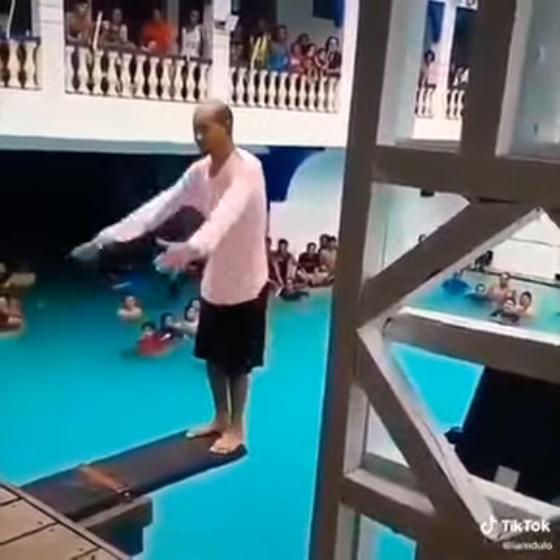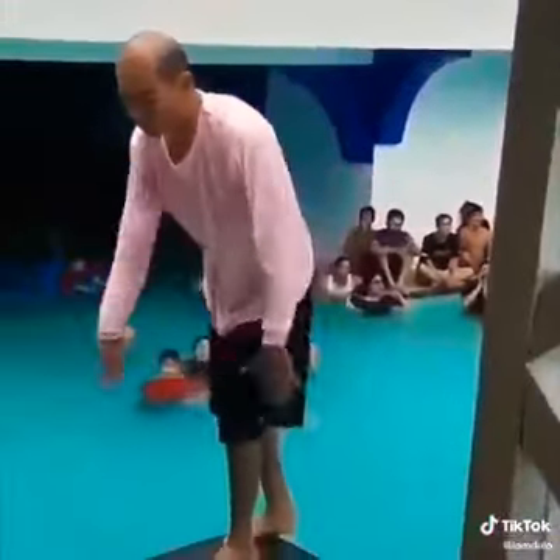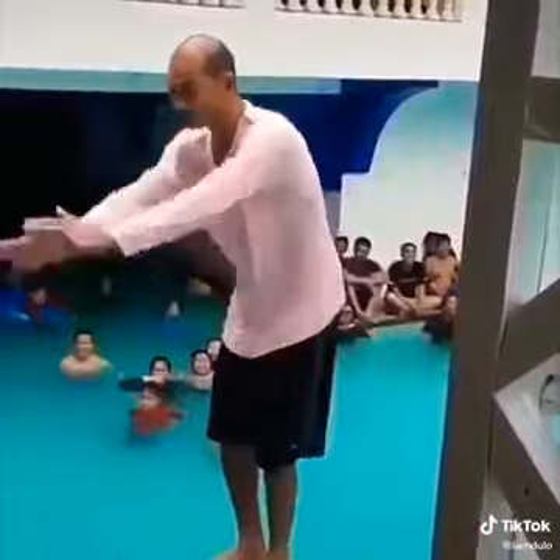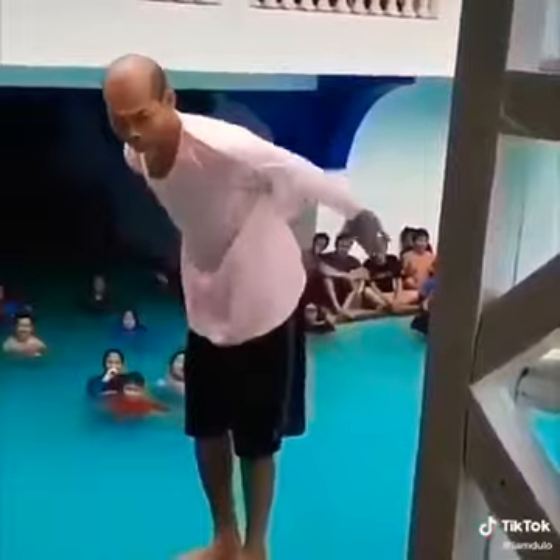You have to wind up, wind up, then tuck. Okay, make sure your feet are planted - careful, make sure they are planted. Then you collect momentum: one, two, three. Hey wait, wait - you have to make sure you're committed.